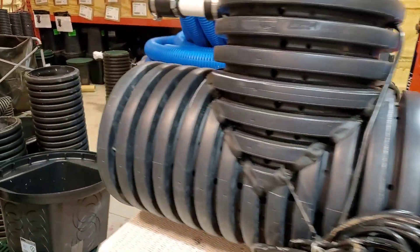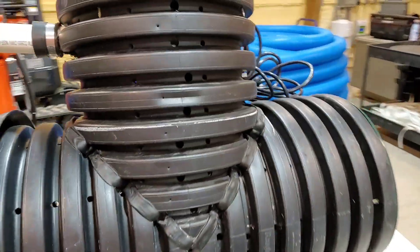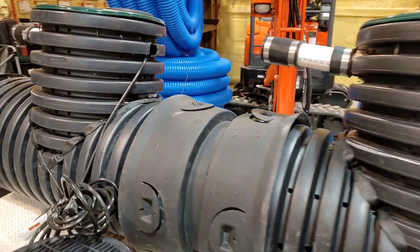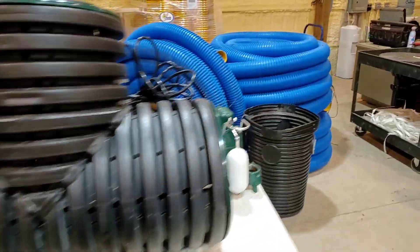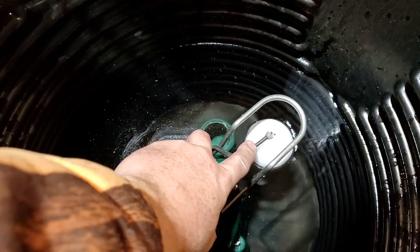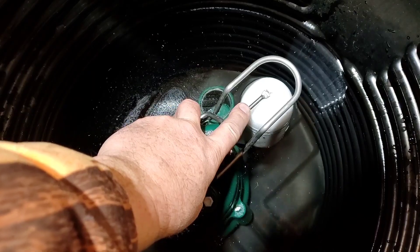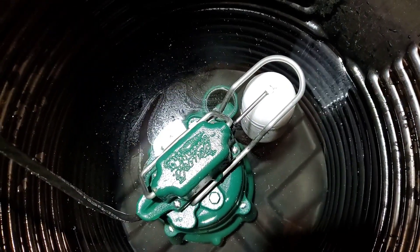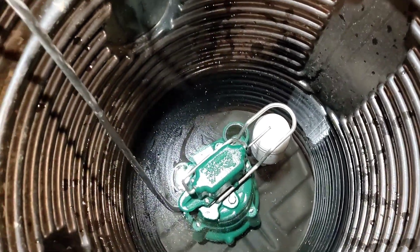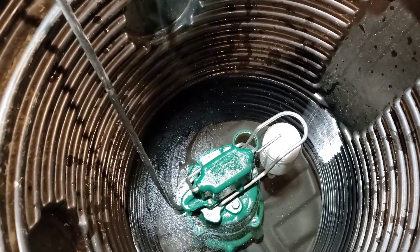When choosing the right sump pump system, let's start with depth because that's really important. Let me show you a submerged sump pump — that's the switch. I'm going to lift this up really slow so it's on, and it would run if it was plugged in. Now, there is 10 inches of water — it takes 10 inches of water to turn your sump pump on.